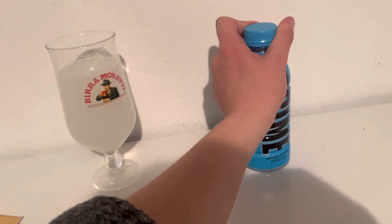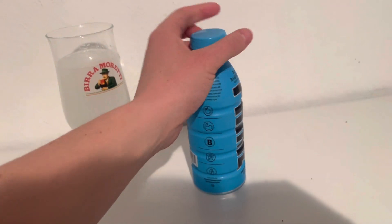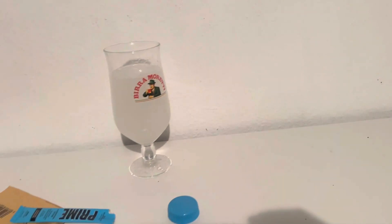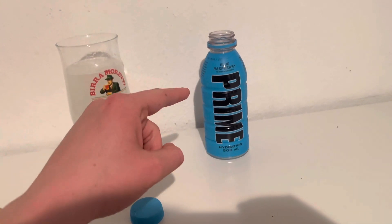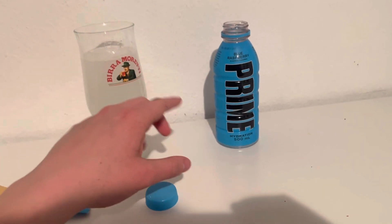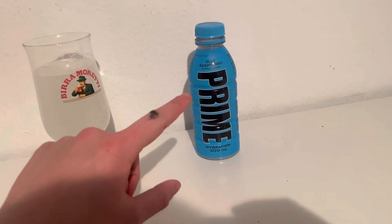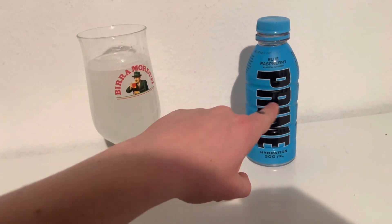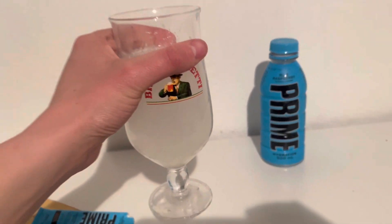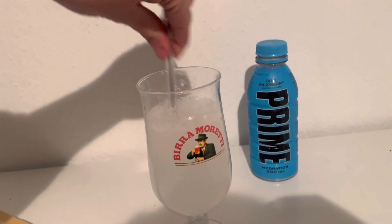I'm going to try the original Prime bottle first. I just had to get the cap off with my teeth to make it quicker. I really like the blue raspberry — it's probably my third or fourth favorite. That one for me is a solid eight out of ten. Let me know what you rate that one out of ten. But now I'm really scared to try the stick version because this looks disgusting, and I'm sure I haven't stirred it enough — let me give it another stir quickly.